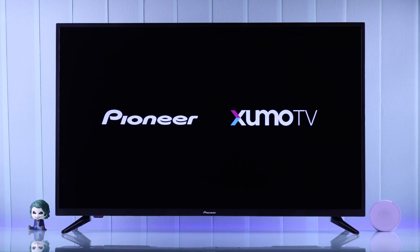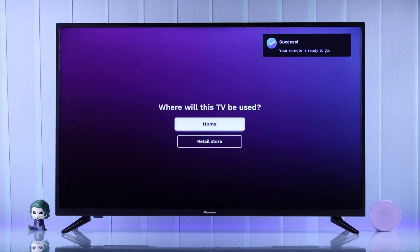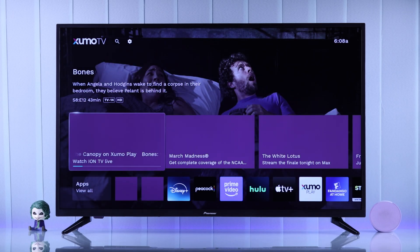In today's beginner-friendly tutorial, I'll show you how you can set up your Pioneer Zumo TV for the first time, one step at a time, so that you can go through the setup process smoothly and get right into your favorite entertainment in a matter of minutes. So let's get started.